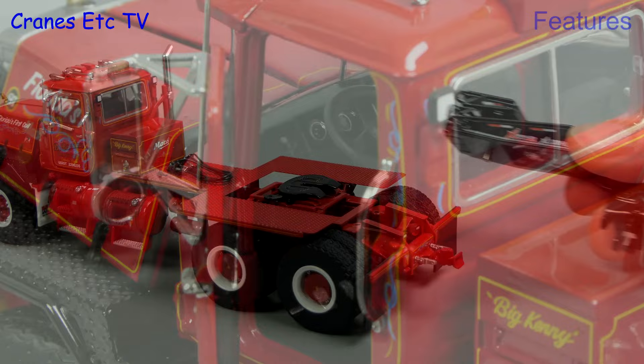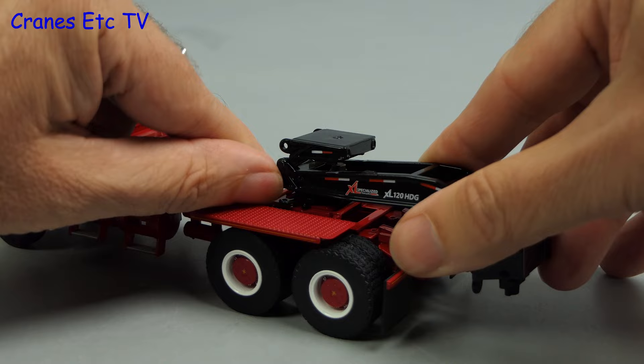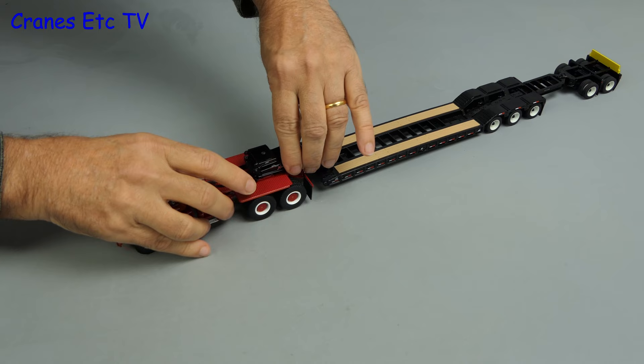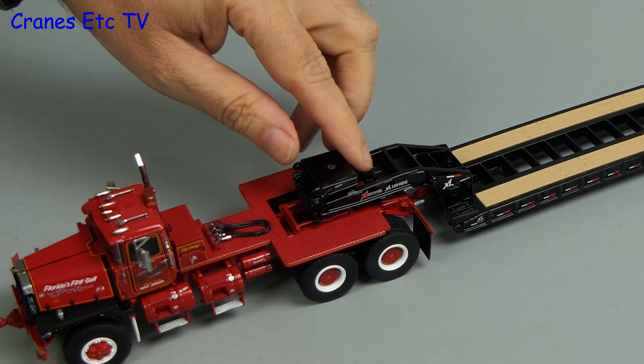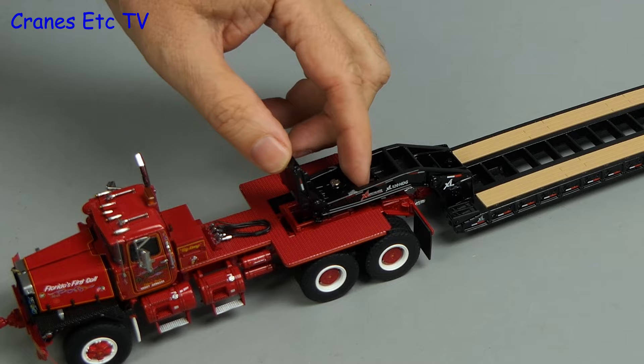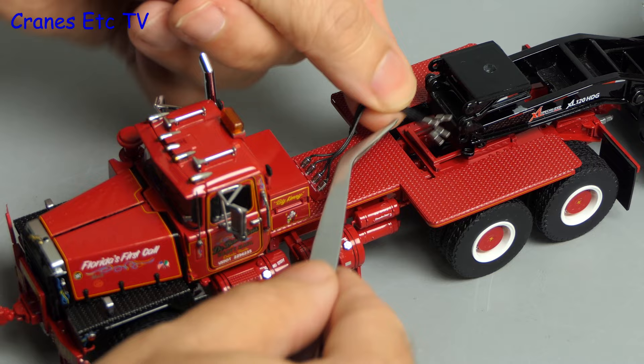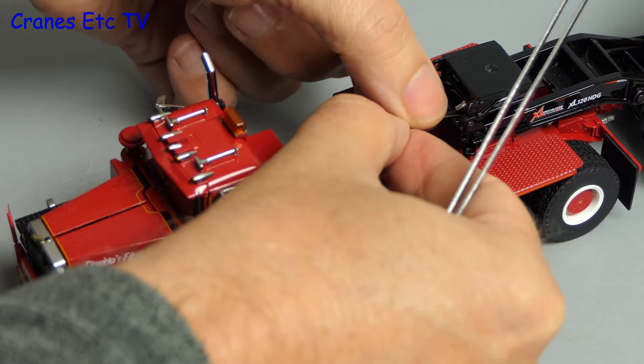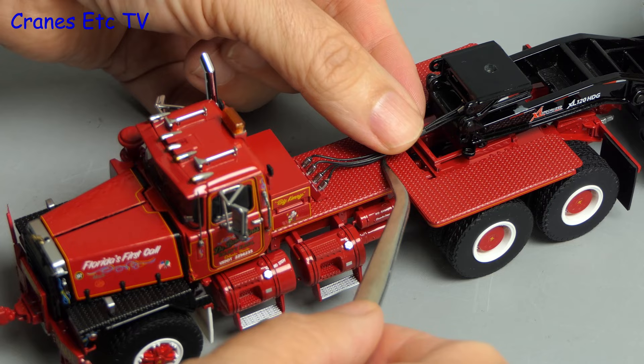Adding a trailer, for this test we'll use a Diecast Masters XL120. However the pin on this trailer is a bit too large to fit into the fifth wheel, but in reality you can still get a good pose by positioning the kingpin as close as possible to the fifth wheel — it just about works, and for an improved look you could extend the gooseneck on the trailer. You can also connect up the lines from the tractor to the trailer; there aren't defined connection points on this trailer but you can feed the lines in and make it look reasonably acceptable. Other trailers may be able to accommodate plug-in connections.